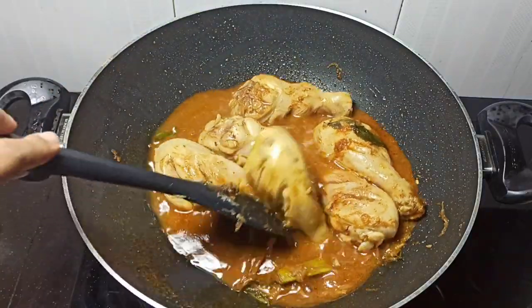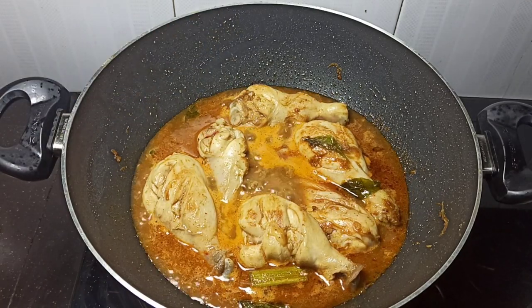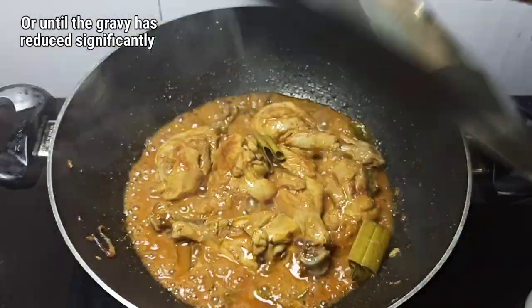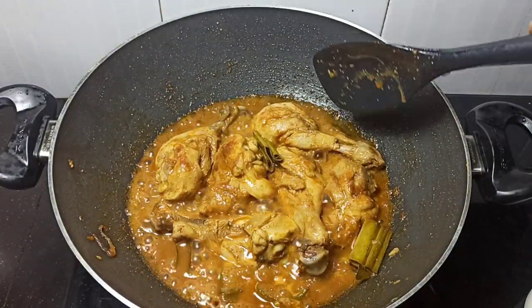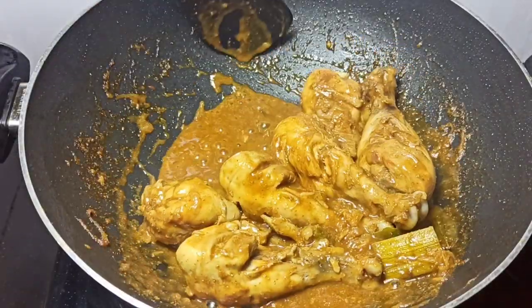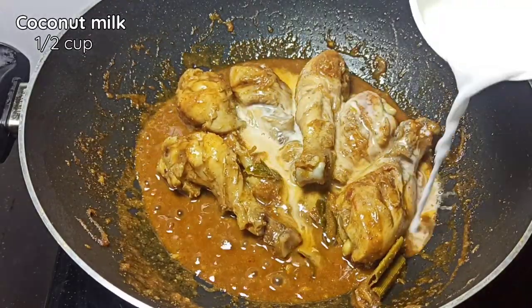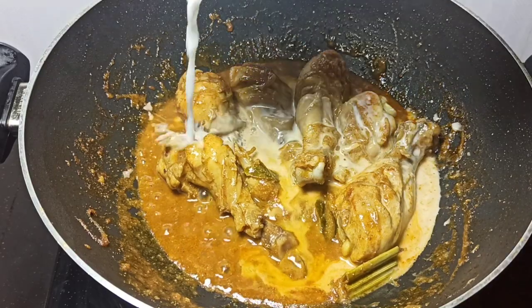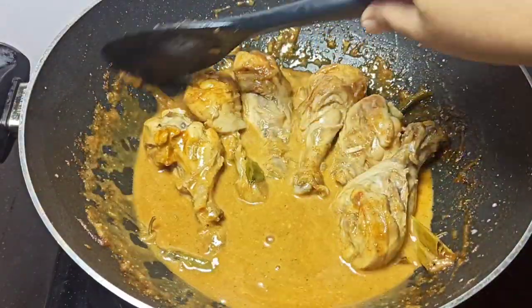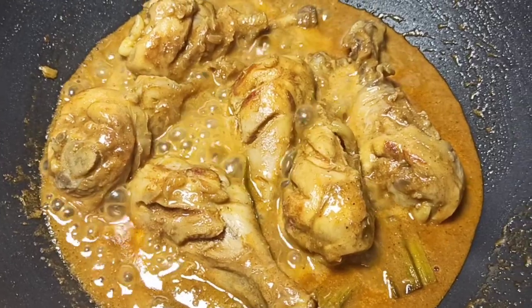When I'm done, I'm going to cook it on the stove. And then I'll go to the top right.